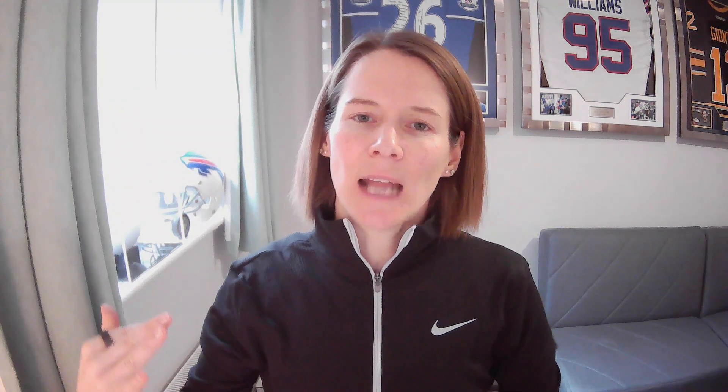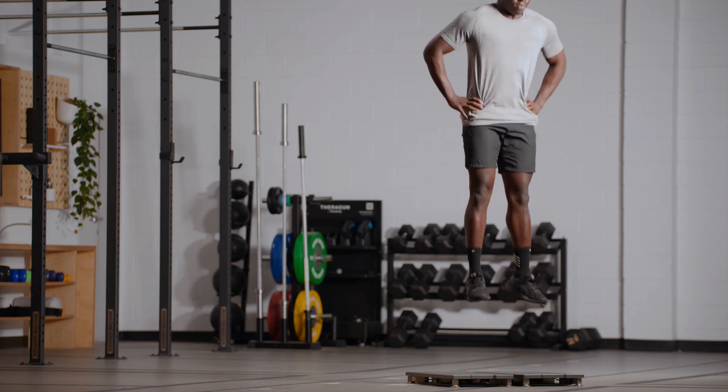Where better to start than with the counter-movement jump? This is probably the most commonly implemented jump in applied practice. I like to think about this like an elastic band — you pull it back and then let it go and it goes back further. That's what we do in a counter-movement jump: we squat down and use that elastic energy in our muscles to propel ourselves upwards. This jump is probably the most popular because it's relatively simple and feels quite familiar to athletes. This triple extension movement — extending through the knees and the hips — is something most of us learn even as children, so it's pretty easy to coach an athlete through it.